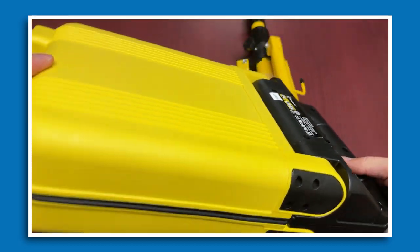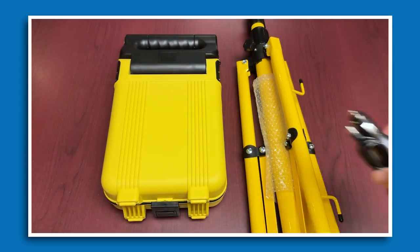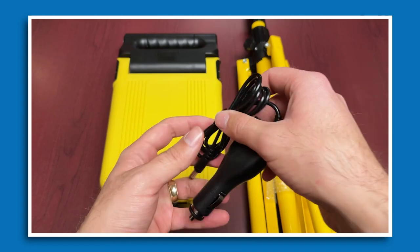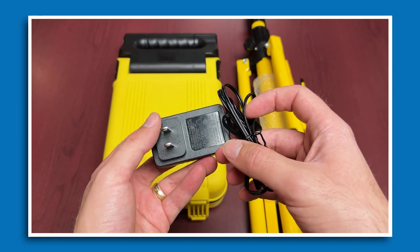One of the things we really like about this light is that it is modular, and it does come with different charging accessories. You've got a car charger adapter for when you're on the go — you can plug it into the truck and get it charged up before a quick job on site. You also have a wall adapter charger included.